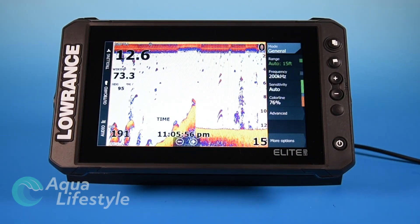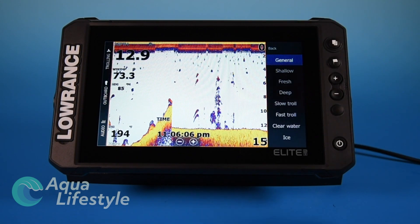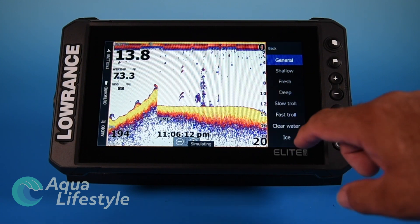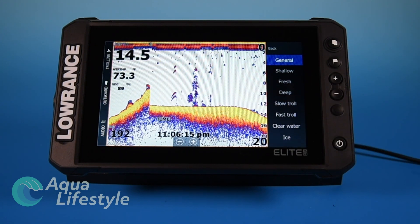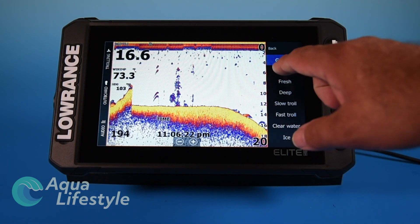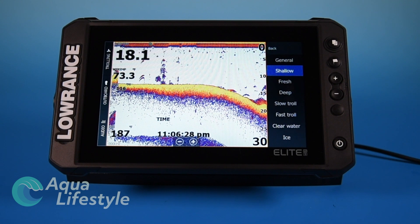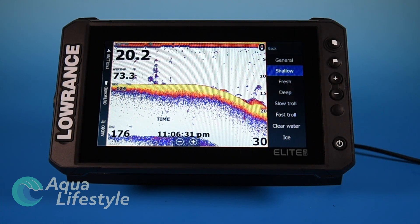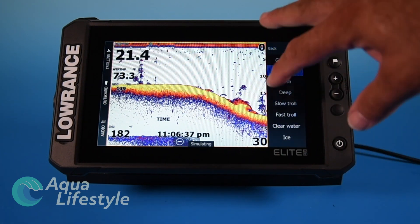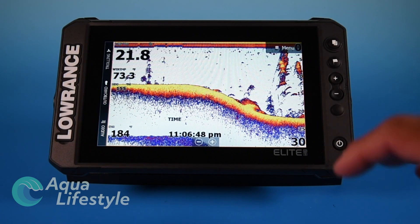Let's go back to sonar and go through the menu options. The mode can be set for general, shallow, fresh, deep, slow troll, fast troll, clear water, or ice. Select the one most appropriate for your type of fishing. Generally, 'general' is a good all-around mode, especially if you're shifting from shallow to deeper water. Shallow works well at 60 to 100 feet or less. If you're fishing ledges or canyons you'll want the deep setting.